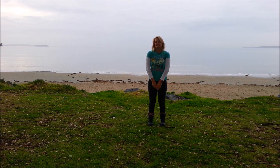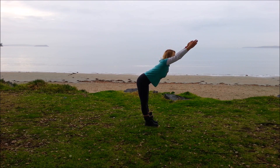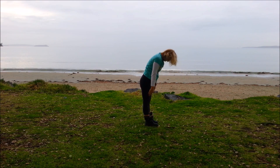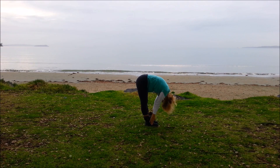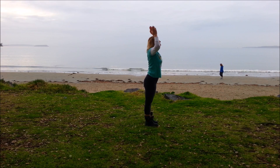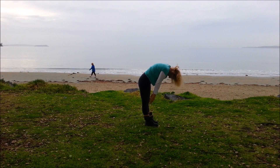The balance pose we'll work on is cross crawl, but first we'll do a forward bend. So extending the forward bend, reaching out, down to the ground, and then rolling up through the spine. Inhale, lengthen the arms up. Exhale forwards, dropping down. Inhale there, exhale come back to standing. One more: inhale lengthen, exhale forwards, inhale there, and exhale back up.